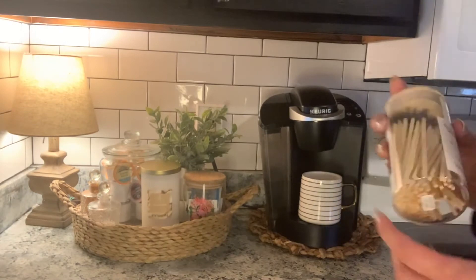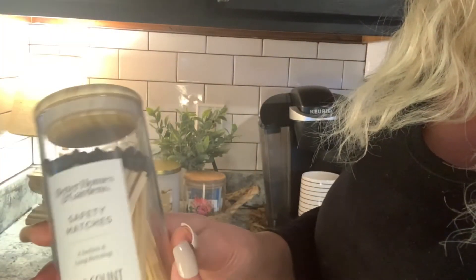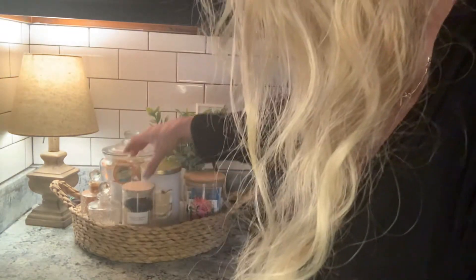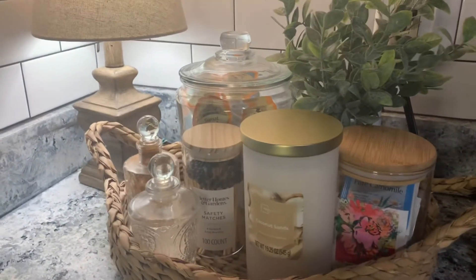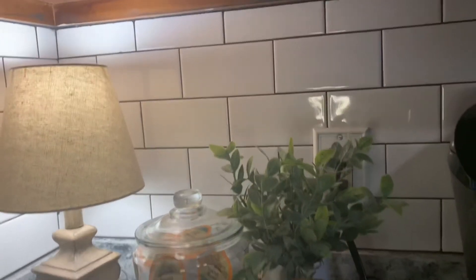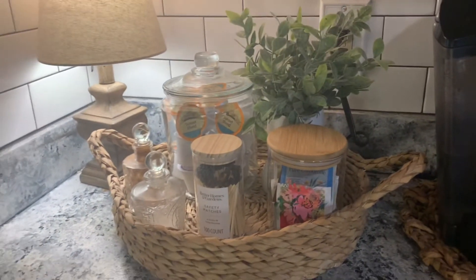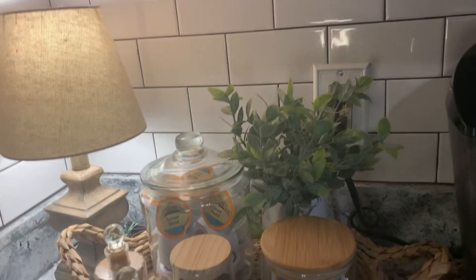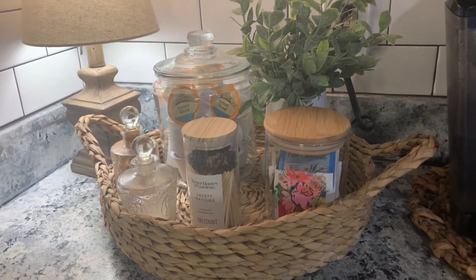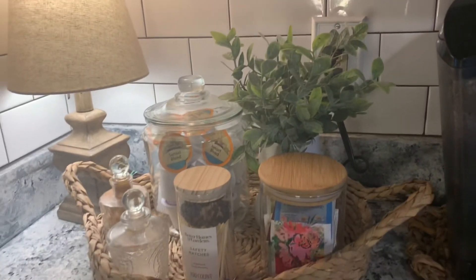I also got one final thing — from Better Homes and Gardens, they have these really pretty matches. They come in a glass container with a wooden top, so I thought I would add that in there as well. So this is how my coffee bar looks right now. You can see it looks so much prettier, a little less cluttered, definitely more of a farmhouse vibe — with very simple, very affordable things. The basket itself was only like three or four dollars, so I didn't spend a whole lot just to change the look of my area.